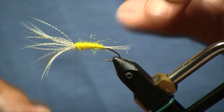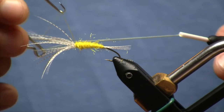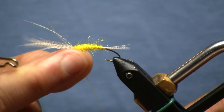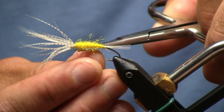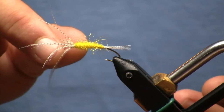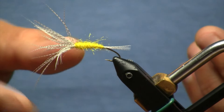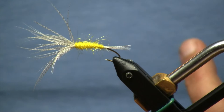And there we are, essentially done with the spider. I'm going to go ahead and whip finish behind the hackle here, making sure I don't compress that hackle too much — I want to get right behind it. Three or four turns of a whip finish is generally good. I don't tend to use head cement or any finishing glue on this fly. The problem is if it gets into your mallard flank, you're going to lose a lot of the mobility. When this thing is in the water, those fibers facing forward and resisting the current are going to gently pulsate and have a lot of lively action.